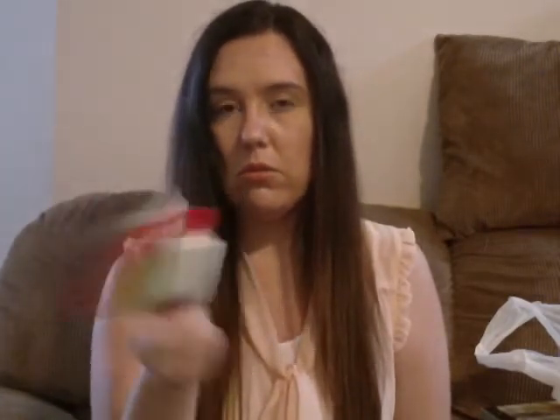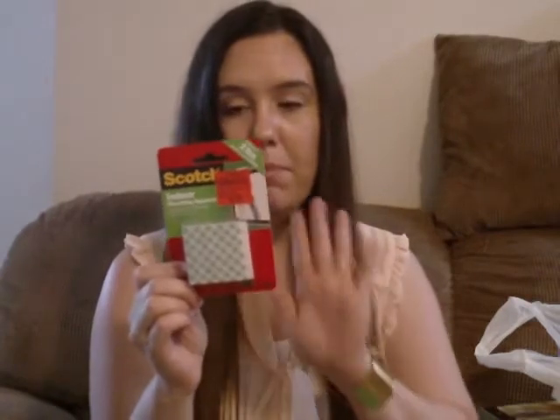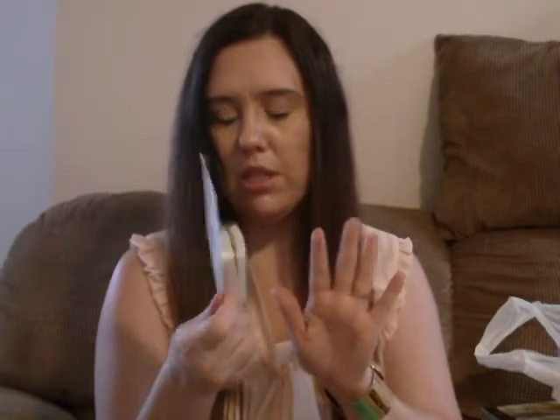Then I got these — they are indoor mounting squares by Scotch. I thought these would be good to pop things out, like to give dimension to elements I want to highlight.